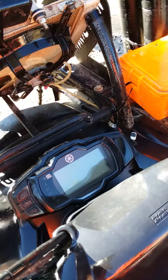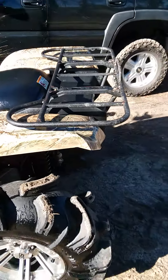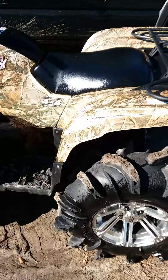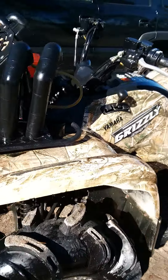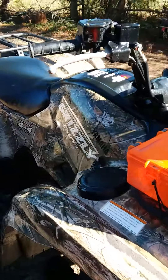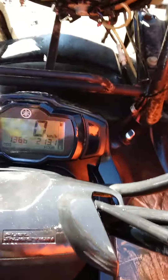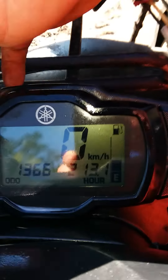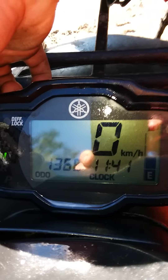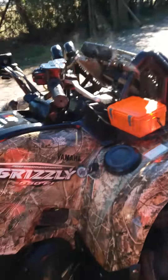I'll crank it up, let y'all hear it. The bike has low hours — it has 213 hours and 1,366 miles. The bike has been very well taken care of.